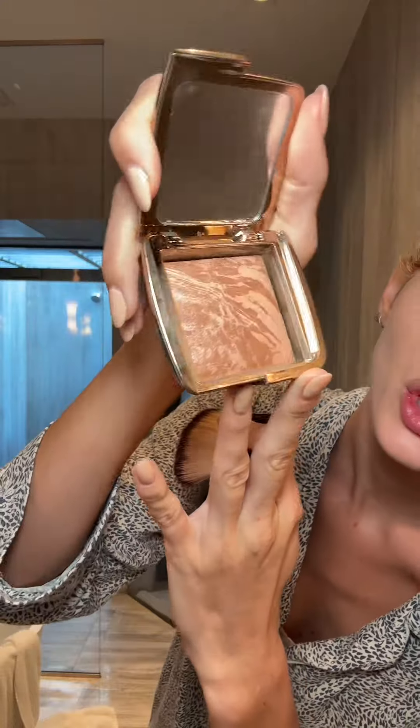Now for that summer bronze glow — bronzer, of course. I like choosing one that has a bit of a shine to it. It just makes your skin look so glowy and soaks in nicely. We're not going to overdo the bronzer — just do it below the chin, bring it down to the neck and the top of the forehead, so it's like a three shape. Because this is a daytime no-makeup makeup look, we're not doing shadow, but we'll use our bronzer in the creases of our eyes.